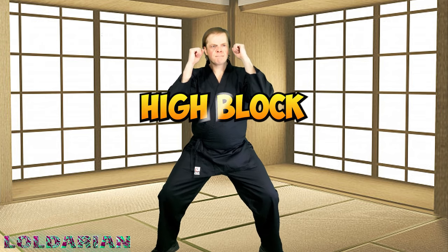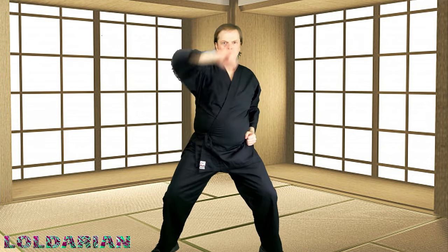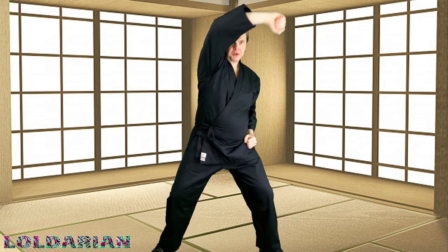First off, we have the high block. We're going to be taking a horse stance — as you can see, my legs are much wider than they should be, and you want to go a lot lower than I am, but I'm just starting out. First workout of the year, out of shape for a long time. You want to push each arm up high like you're blocking a high attack — somebody's coming in for a punch and you're blocking it. Block, block, block.